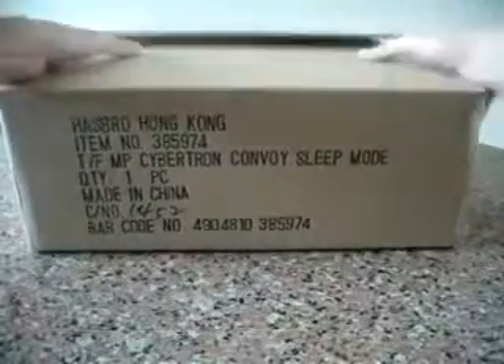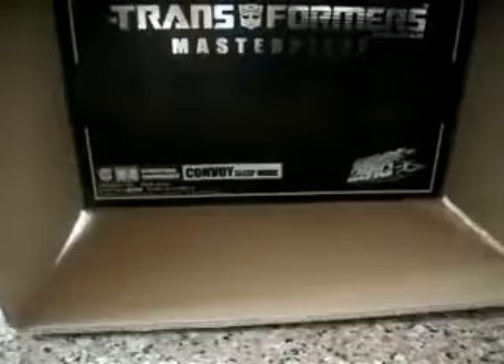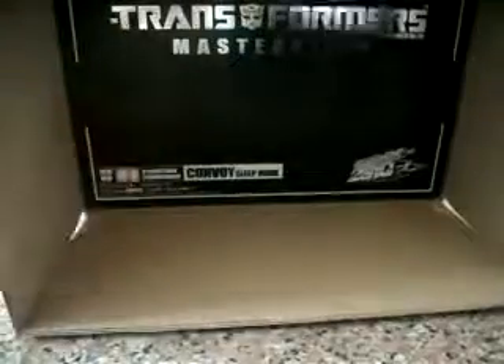When we open the box here, it's different from the Japan version. For the Japan version there will actually be a word that says 'until the day that all are one' in the Japanese version. But for the Hasbro Hong Kong version, there isn't any. So if we open it up, we'll see the MP4 box.